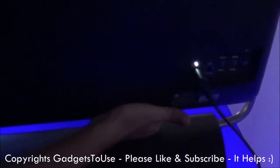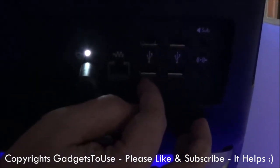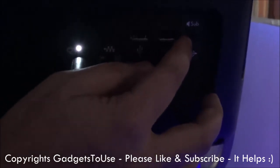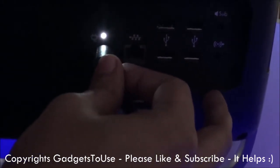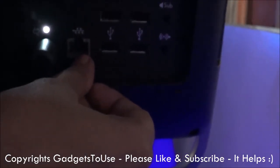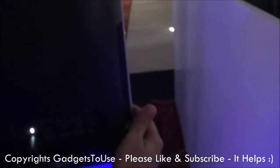If we take a look at the back side, you will see all the ports. This one has four USB 2.0 ports. Here you have the audio out, and this is the audio in. Then you have the charging cable which goes in over there, and it does have a LAN port so that you can connect an Ethernet cable for wired internet connectivity.